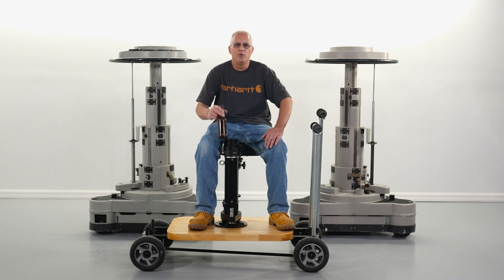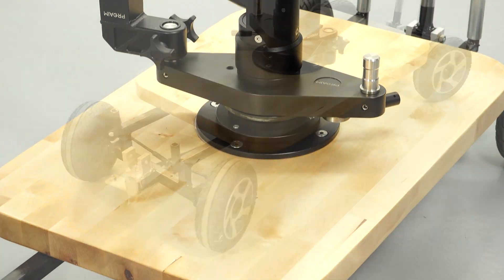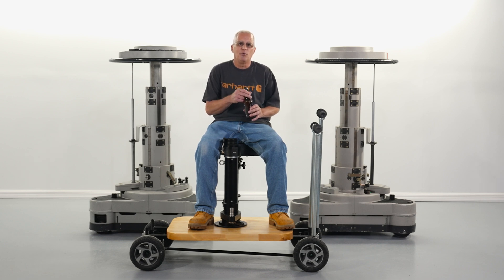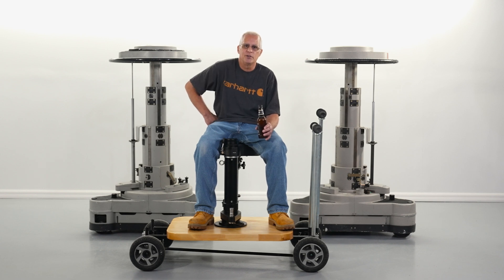The advantage of building your own equipment is that you can make it any size, shape, or have any features that you need. We always prefer to build rather than buy — we get higher quality, something that works specifically for our studio, and usually for a lot less money.